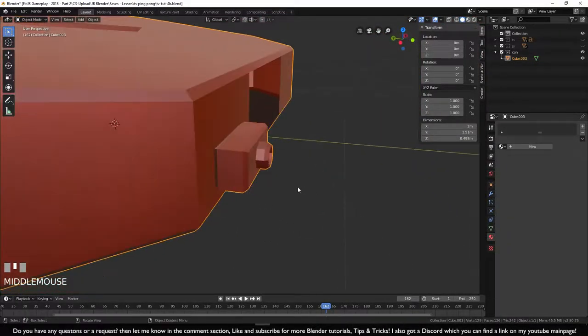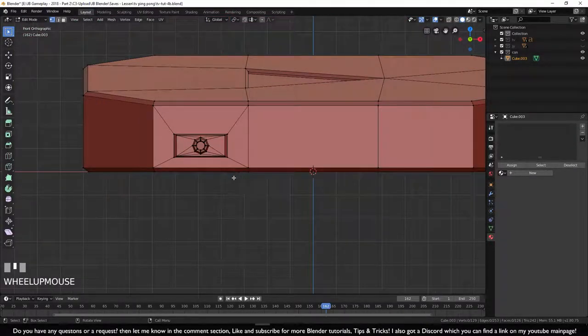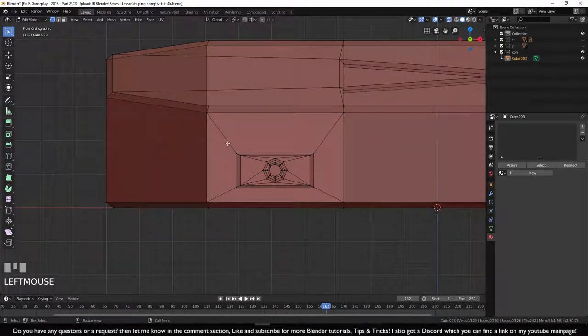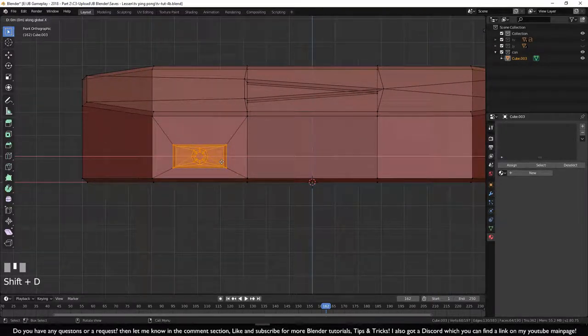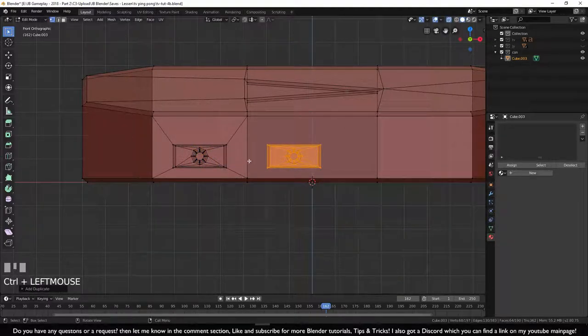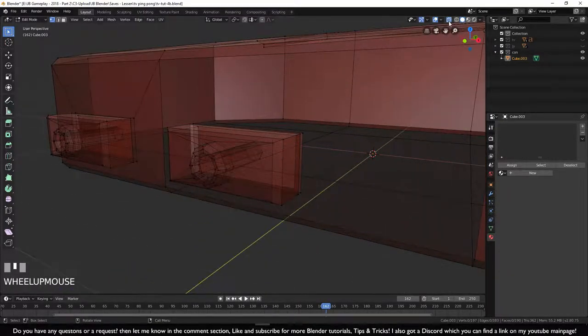Go into edit mode with Tab, go to front view numpad 1 and zoom in. Turn on X-ray, click an empty field and drag to select the whole button, press Shift+D, then X Ctrl to duplicate and move it to the other side with even spacing between them.